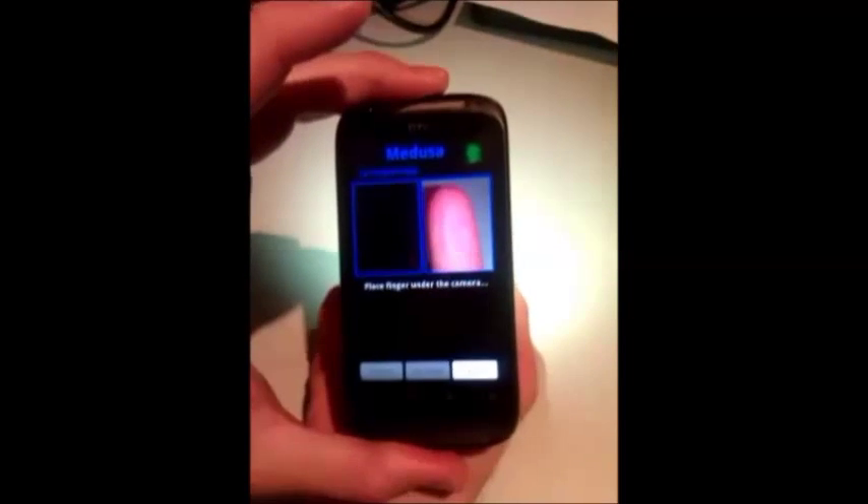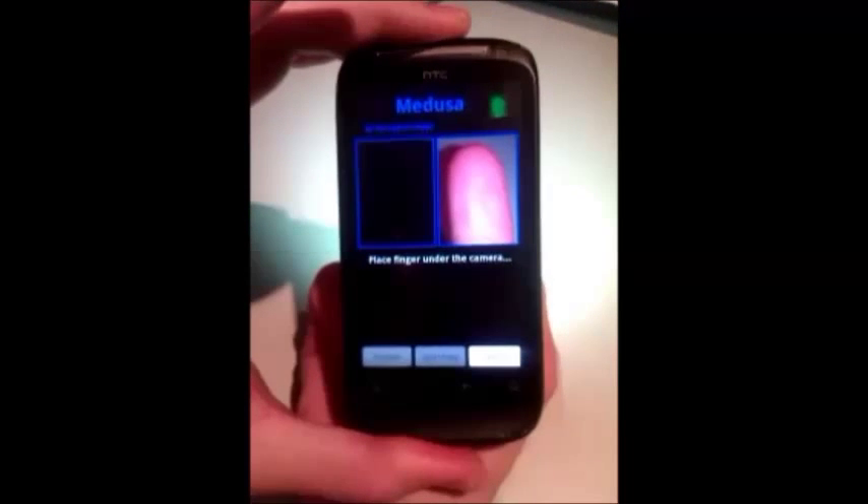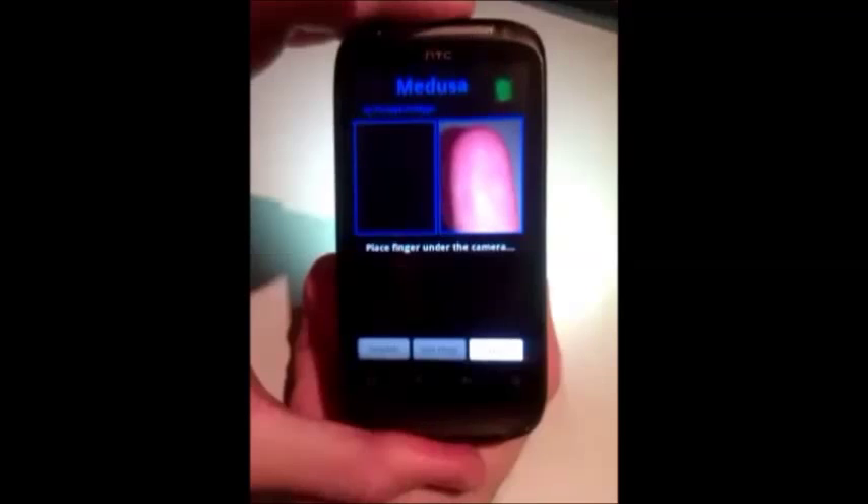This demo will show the functionality of the Medusa app. You need to place the finger to be scanned in front of the rear camera. The phone turns on both the light and the zoom automatically.